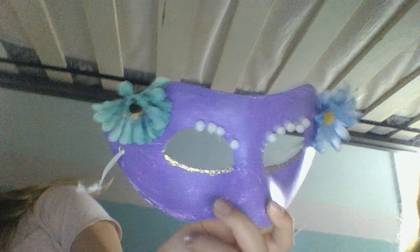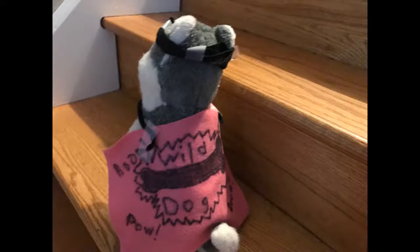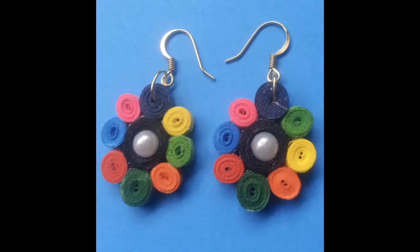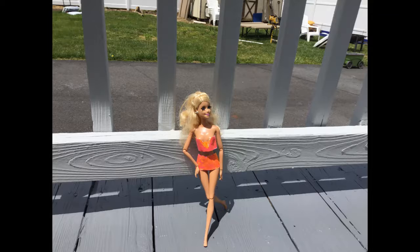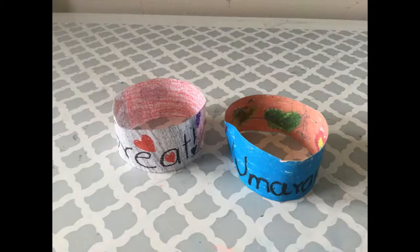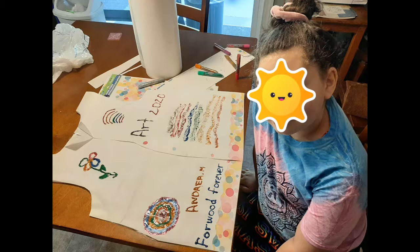Some of the students chose to do it for themselves or for other people, while other students chose to do their pets or different action figures and dolls. They had a really good time and they shared their artwork and had other students interested in making other things. Enjoy!